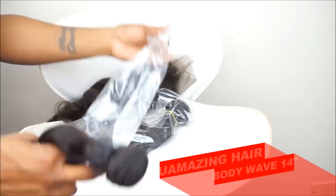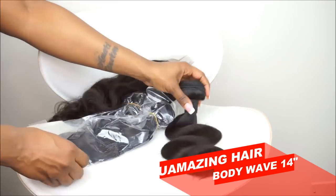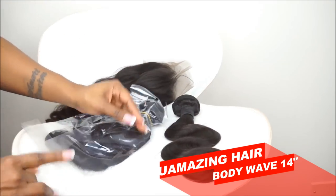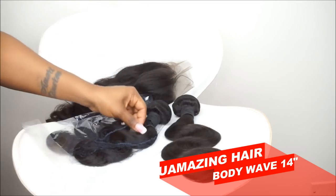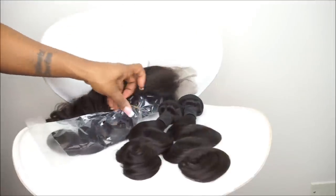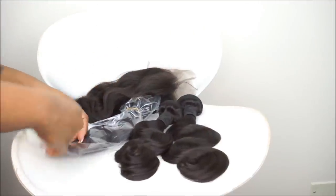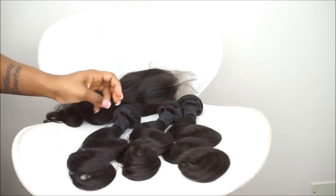The hair that I am wearing, or the hair that I used to make my wig, is from You Amazing Hair. I have three bundles as well as a frontal. I have their texture body wave in the length 14 inch. The three bundles are in 14 inch and the lace frontal is in 14 inch as well.